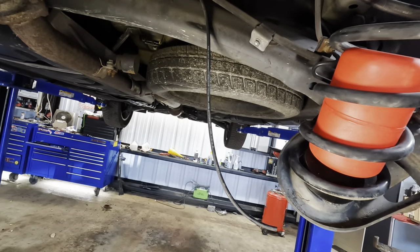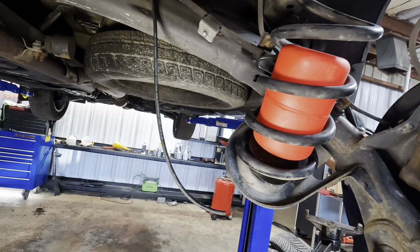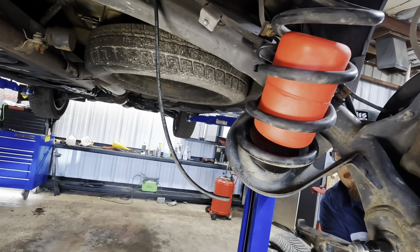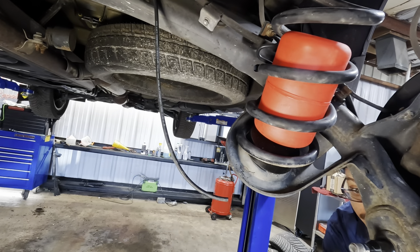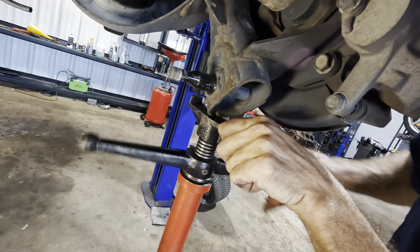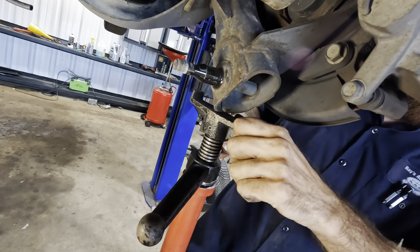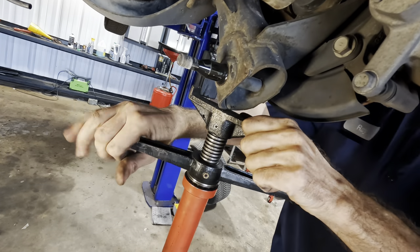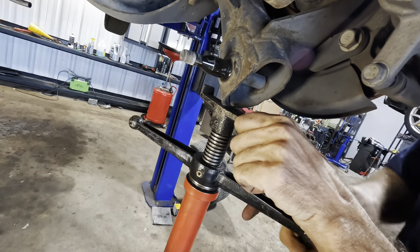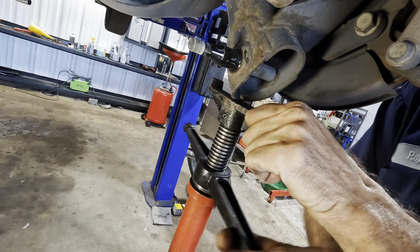There it is — I can see the old witness marks. They're great for lining stuff back up. So that's how that goes. Stick that back in there, prying back down on the axle again — going to shove this spring back into its position. Beautiful, that's in position — that's what we want. Now I'm going to grab those two pucks that go at the base of these springs, get those in, then jack this axle back up and reassemble.